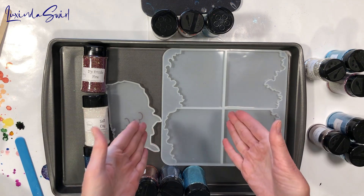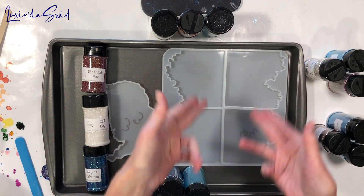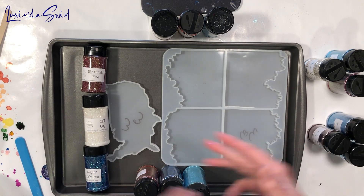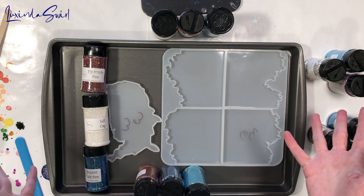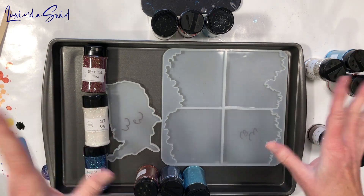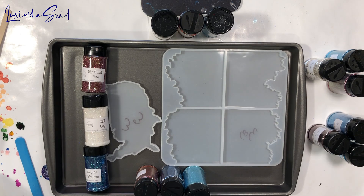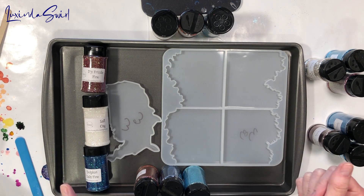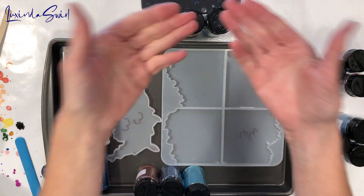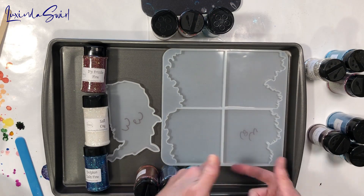Here we have the molds from the Fran Addict box. These are four coaster molds and a mold of the U.S. Each one takes three ounces of resin. Doing some math — which I admit is not really easy for me anymore — we have exactly three ounces, therefore three glitters for each cavity.